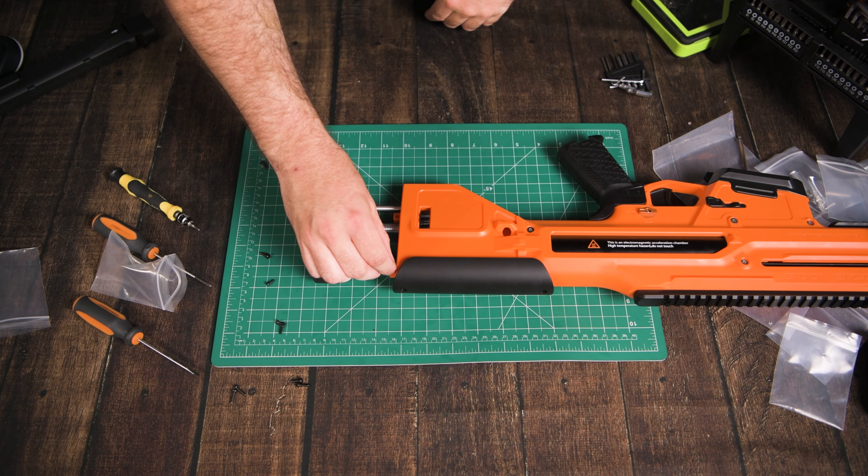One final optional step — you can add this little fake suppressor to the front of the blaster.